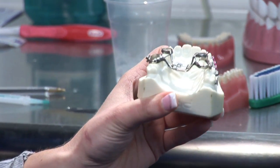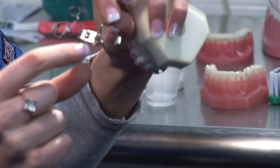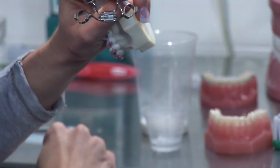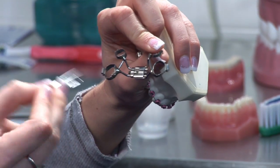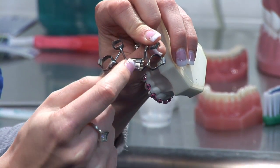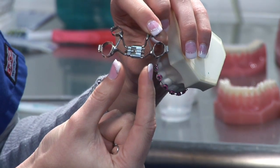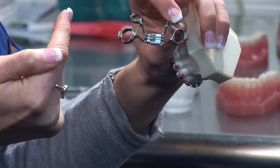They cement the palate expander into the roof of your mouth, and if you look closely there's a little tiny hole in the middle of the expander. What you would do is use a device to turn that one to two to three times a day, and what that does is it pulls these screws that are in the device.